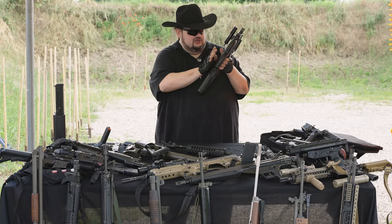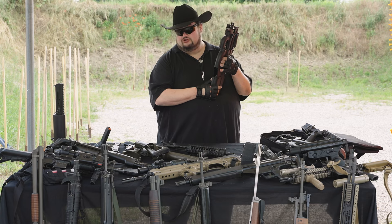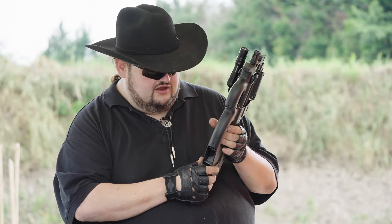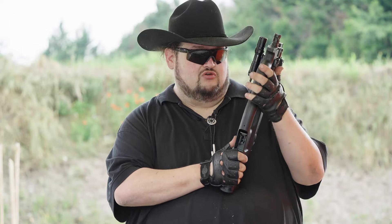Questa pistola, la DR-15, è stata proposta sul mercato italiano ed è stata classificata sia come arma comune che in una variante sportiva, con la capacità del caricatore di 30 colpi per la sportiva e di 20 colpi per la comune.